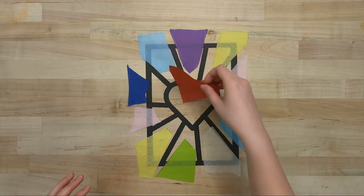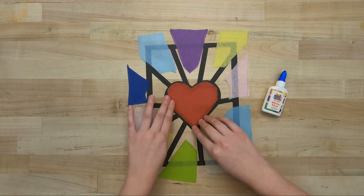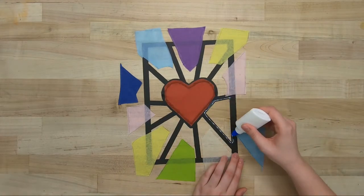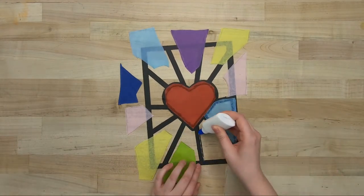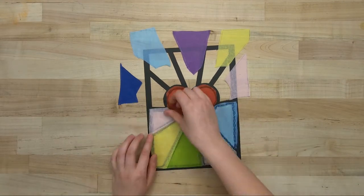After all the shapes have been cut out, it's time to glue. Carefully spread a small amount of glue along the outsides of your cutouts, then place your tissue paper on top and smooth down the edges. Do this for all of your shapes and let it dry.